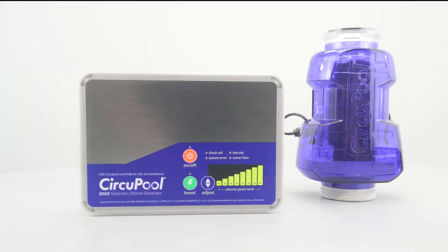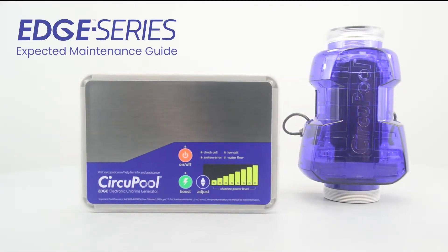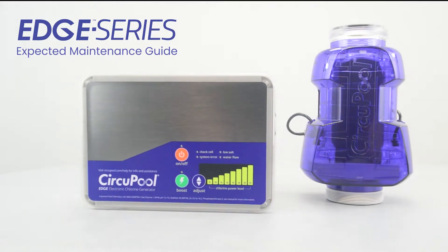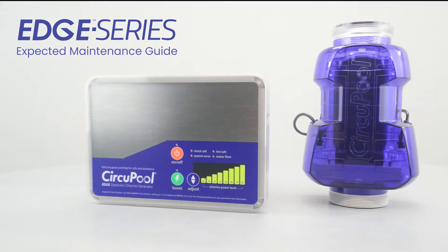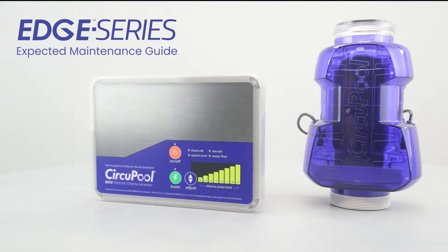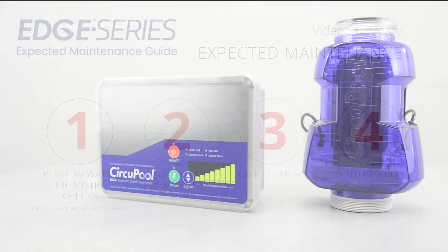Hello and welcome to the expected maintenance section for the Edge Salt Chlorine Generator System. This guide will help summarize the typical care and maintenance that you might expect as an owner of a saltwater pool system.